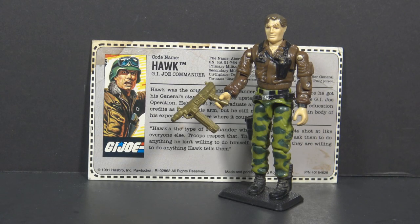Hello everybody, Hooded Cobra Commander 788 here, and this is something you don't see every day. This is the 1991 mail-away release of the 1986 Hawk, G.I. Joe's Commanding General.